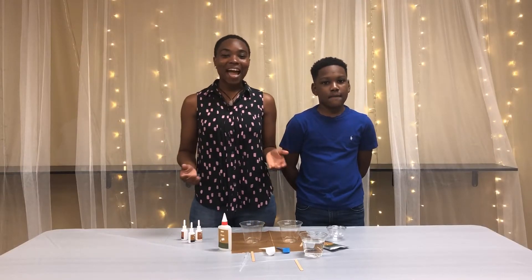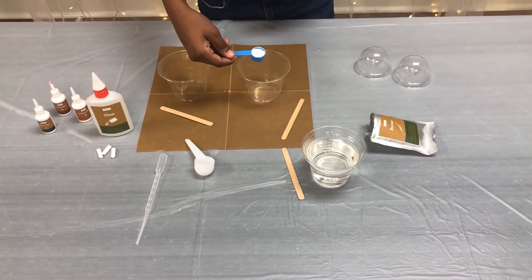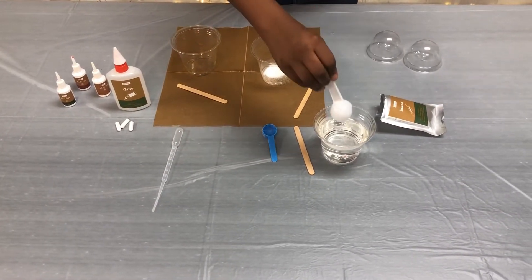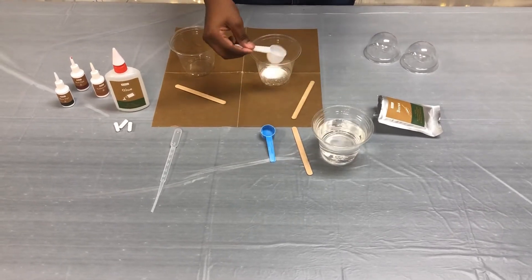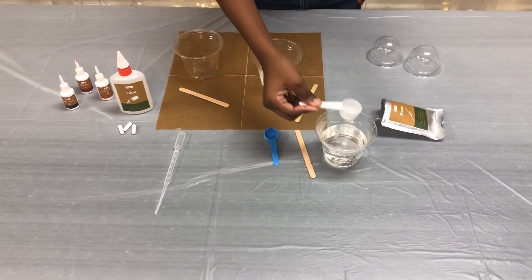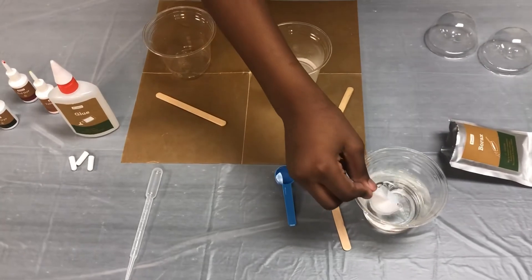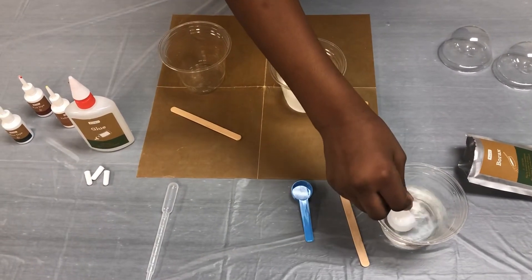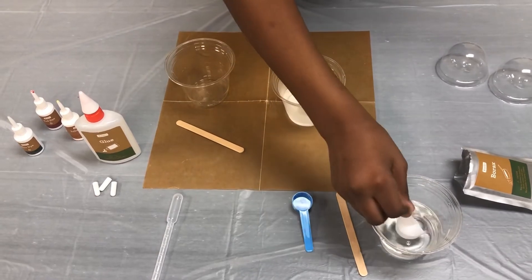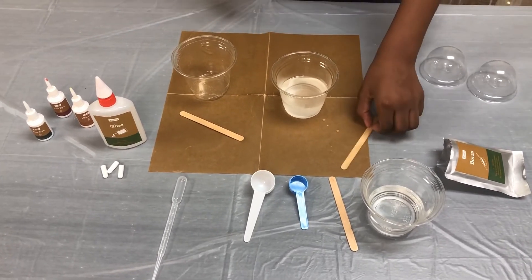Now let's make our slime. I have an assistant here with me today — Thierre will be demonstrating the slime making process. The first step is to take one scoop of borax and pour it into a clear plastic cup. Next, take eight scoops of warm water and slowly pour it into the clear plastic cup with the borax. Take one of your craft sticks and slowly stir the mixture.